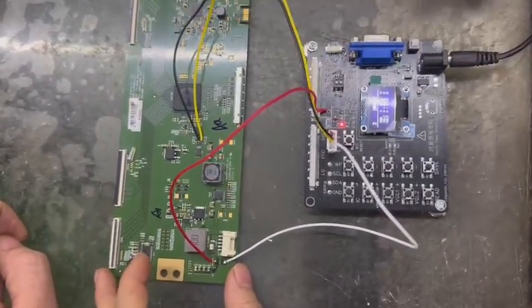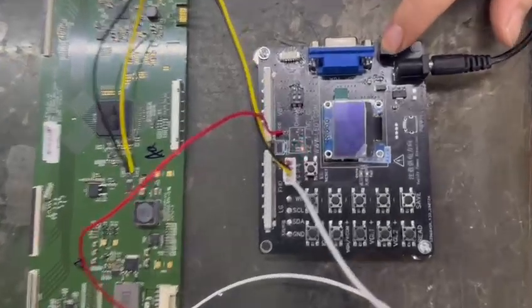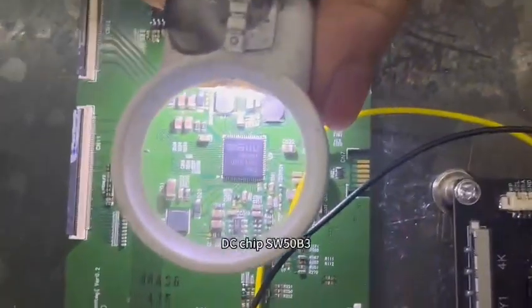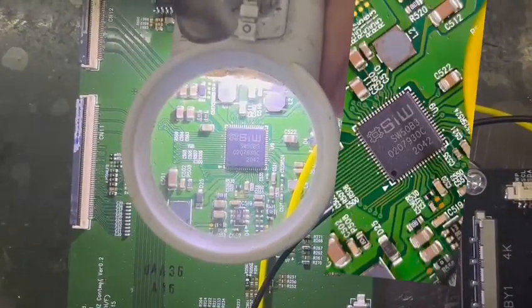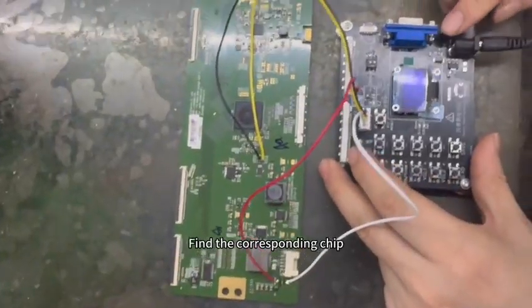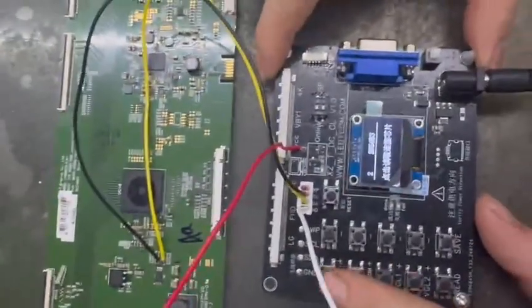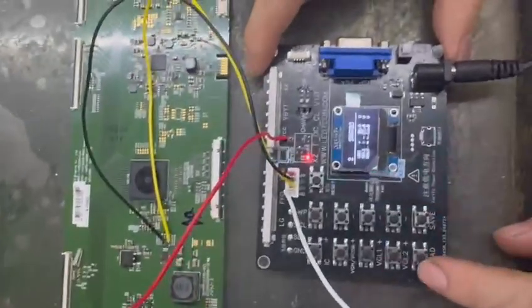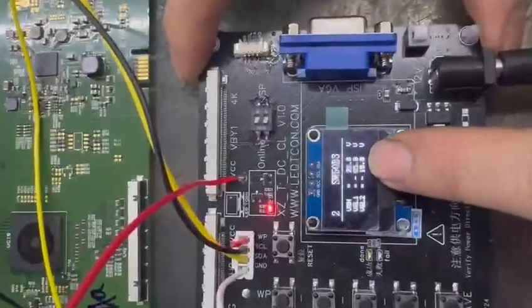Wiring is needed to read. Look at the DC chip — SW50B3. Find the corresponding chip SW50B3 and begin reading.